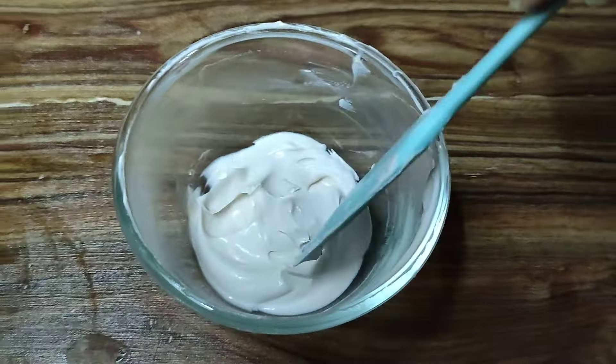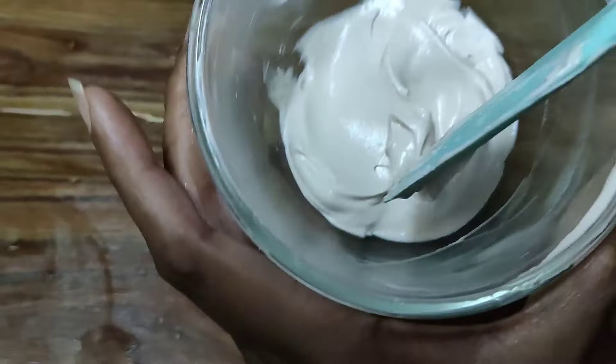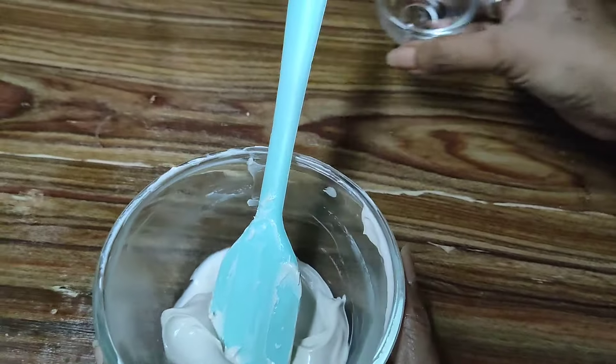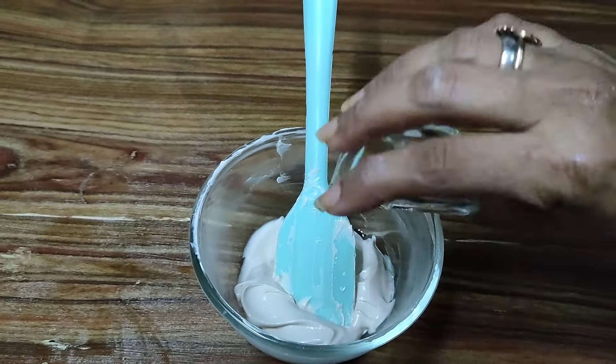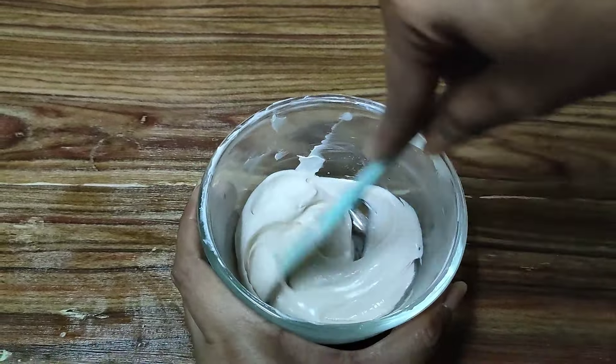I've gone ahead and mixed all the powdered ingredients well and this is how the consistency looks like. If you all can see the lovely shine that this cream has, now we'll go ahead and add our preservative to this mix and give it a mix.